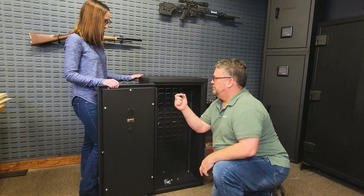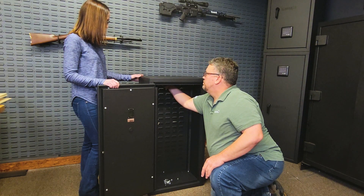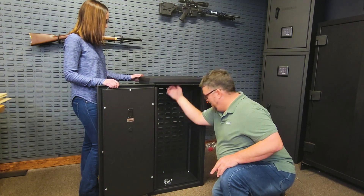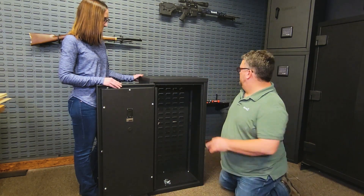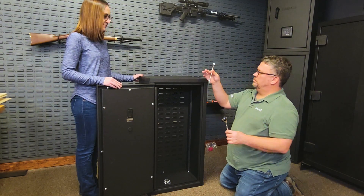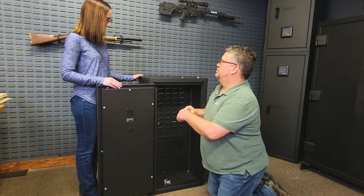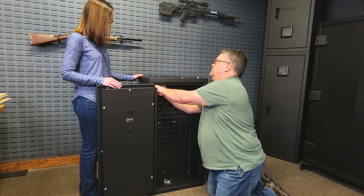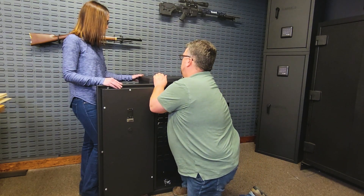Hand-tighten hex nuts at the top of the back panel and at the top and bottom of the doorframe. Using a wrench, tighten all hex nuts. Do not over-tighten them — if you force them, you can break the threaded stud; they just need to be snug. One thing to note is you will have one extra hex nut once you're finished with this process.